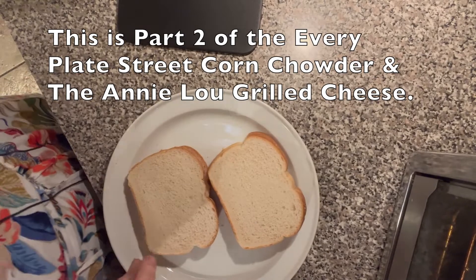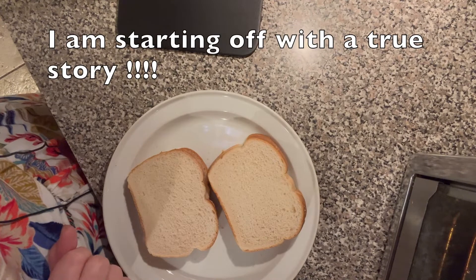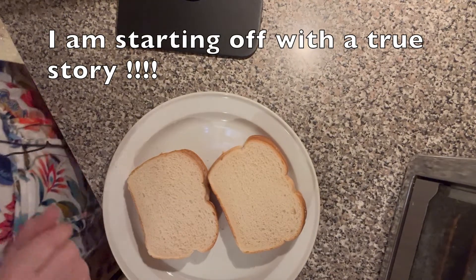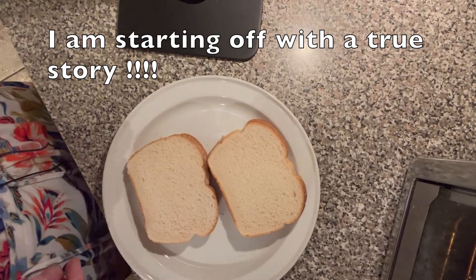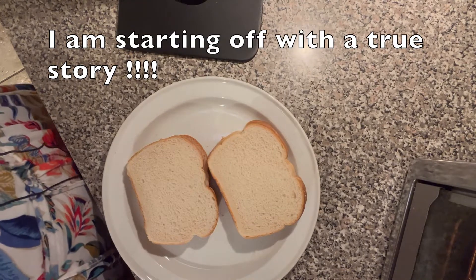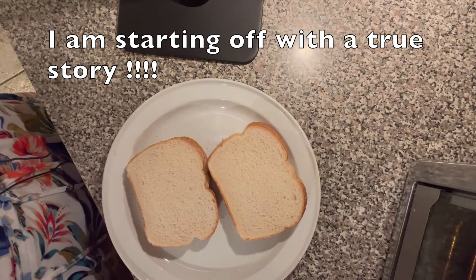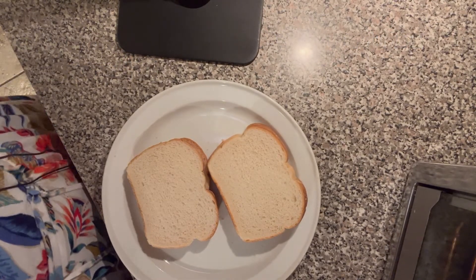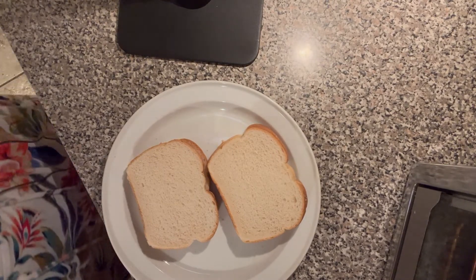When I was growing up, my mother did not know how to make grilled cheese sandwiches. She was Spanish and she just never heard of a grilled cheese sandwich. So I used to go to my friend's house, Louise, and her mother would make grilled cheese sandwiches. I went home and asked my mother to make one — she didn't even know what it was. So I said it's toast with cheese in the middle.